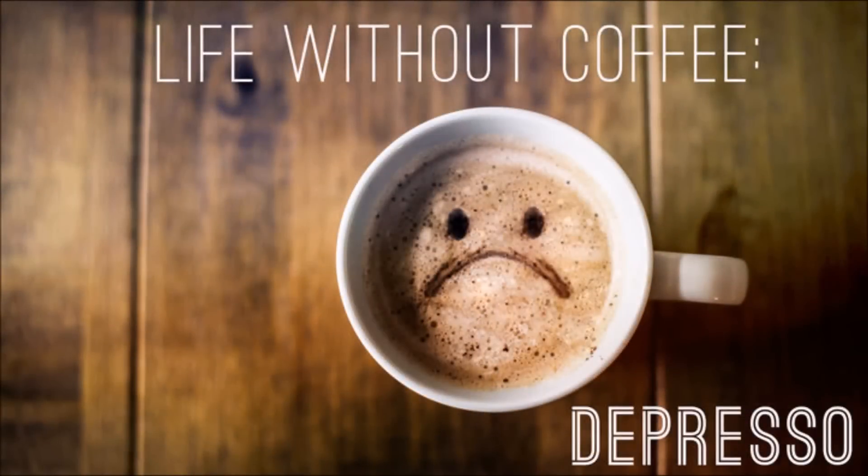Good morning guys! Welcome back to my channel. For those of you coming here for the first time, my name is Melissa. I'm just waking up — I'm not fully alive yet because I haven't had the most important part of my morning, which is coffee. A lot of us can't function in the mornings without our coffee, and I'm definitely one of those people.